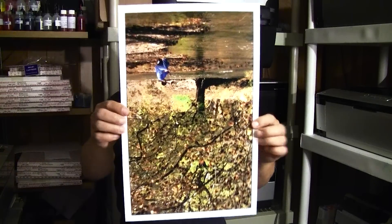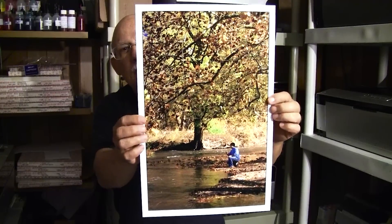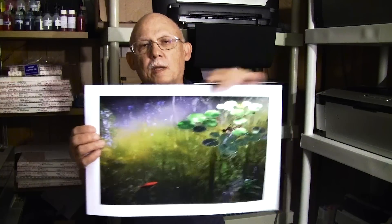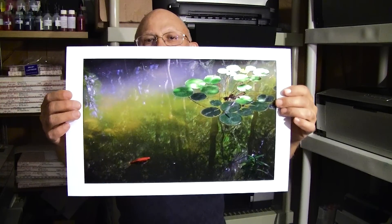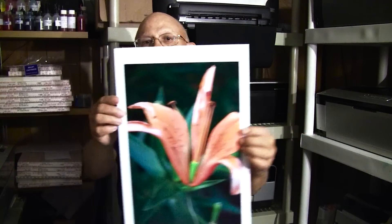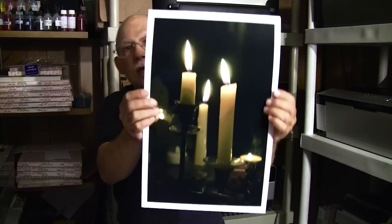This is my son — whoops, upside down — this is my son. This one here is on Red River luster. This is a koi pond — notice the color. This is Red River glossy; I forget which type. And this is Red River luster.